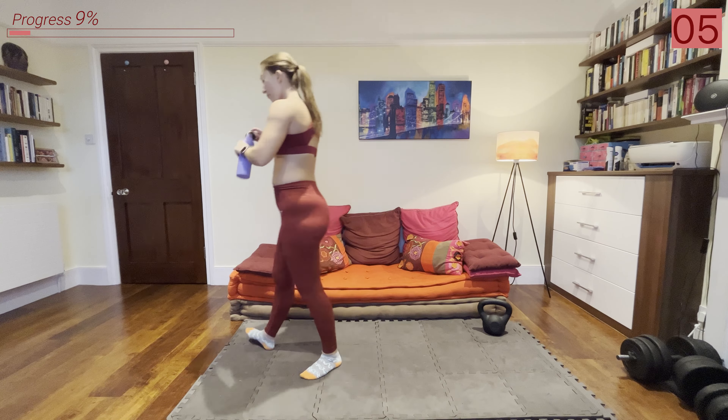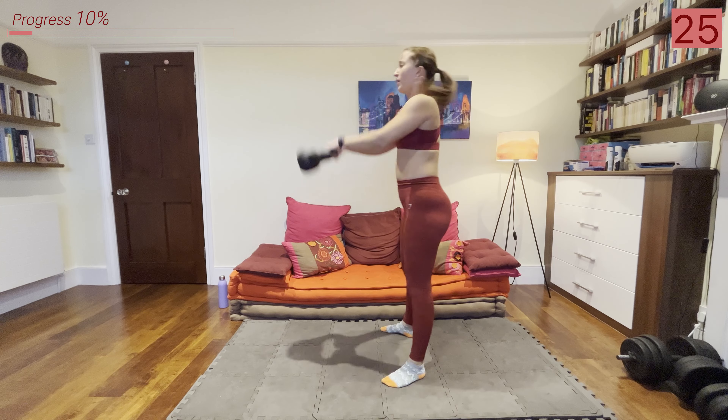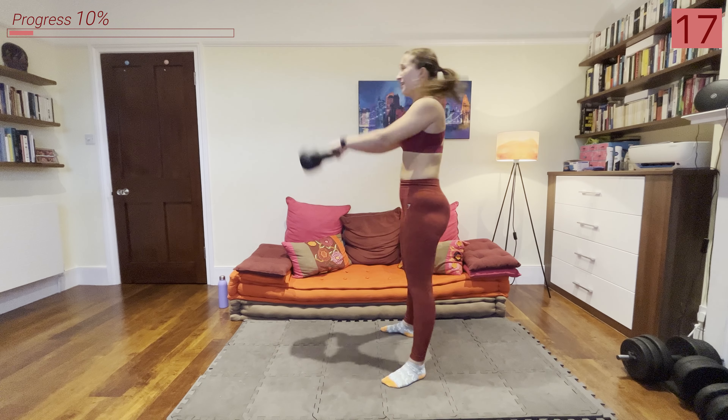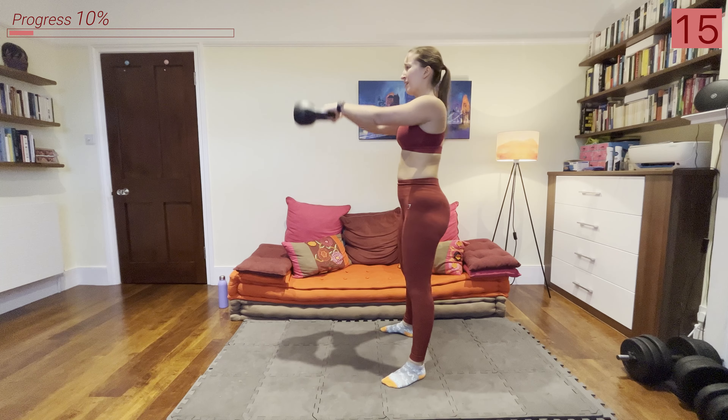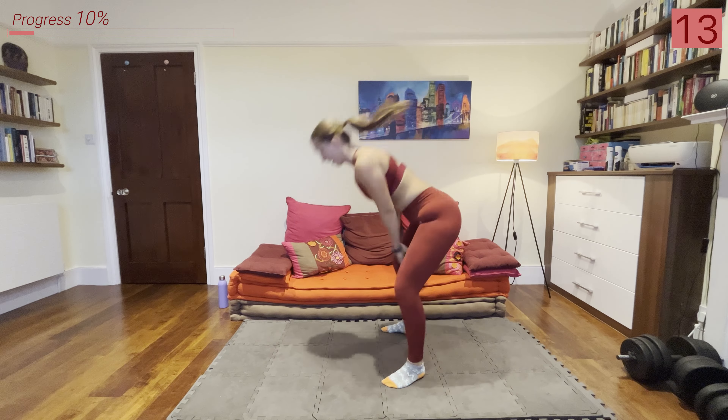We've got 20 seconds before we start the workout — the warm-up is done. Grab some water. Make sure you have your kettlebell nearby because the first exercise is going to be some Russian swings. All right, grab that kettlebell, we're hinging back and swinging it up.